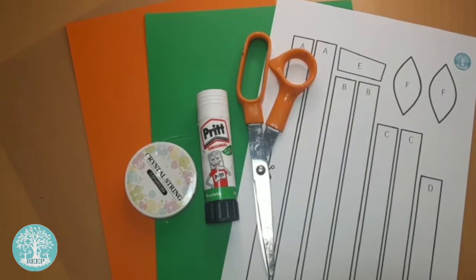For this activity you will need a printed copy of page 2, orange, green and brown paper, scissors, glue and string. You may also want to use a stapler later on but this is optional.